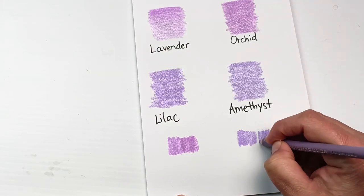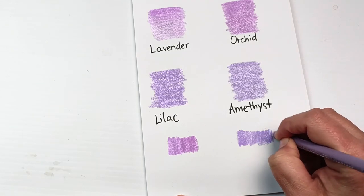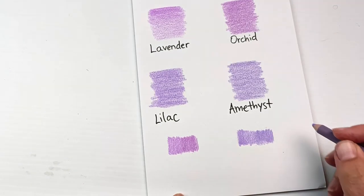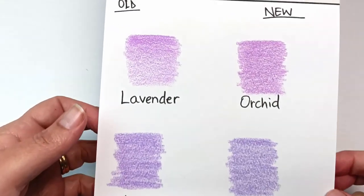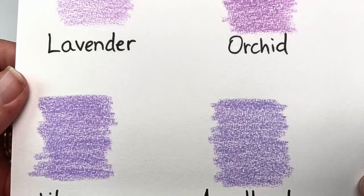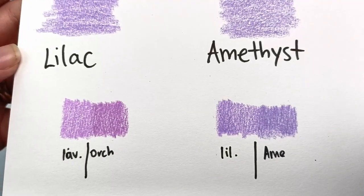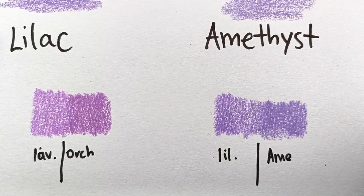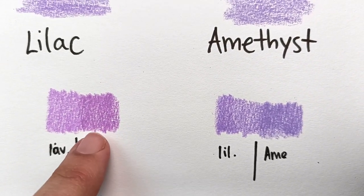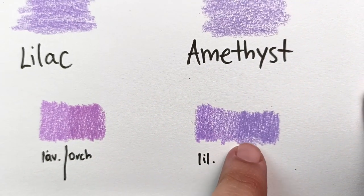Prismacolor stated in their FAQs that they could not actually replicate the two discontinued colors, which is why the replacements have different names — they are essentially new purples. The amethyst is just a little bit darker than the lilac. I'll lift it up and bring it closer to the camera so you can see them — it's just on white cartridge paper. I think orchid and amethyst are pretty decent substitutes, but you can see there is just a little bit of difference. Both orchid and amethyst do seem to be a bit darker than their counterparts, and I can see a noticeable difference on both of them.